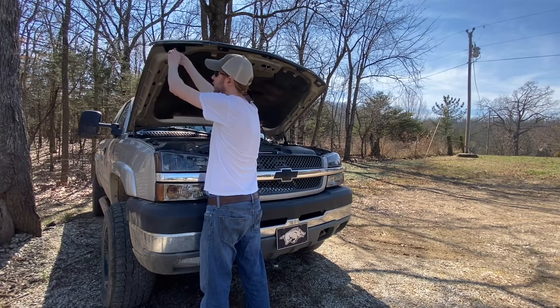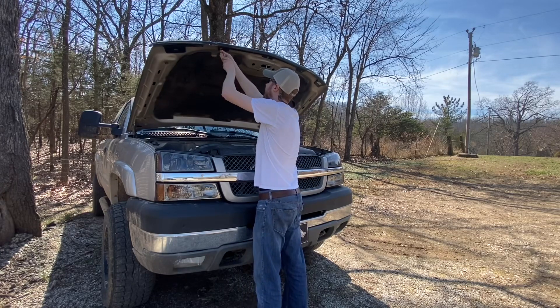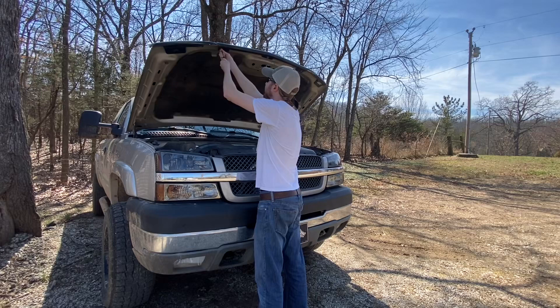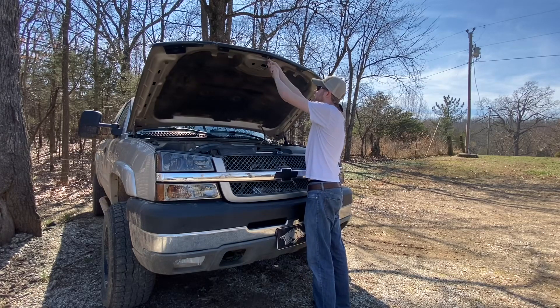From the turbo horn install, I accidentally unscrewed a line that had antifreeze in it. The deck's cool — I can smell that a little bit burnt off here. Kind of freaked me out for a second thinking it was blowing a head gasket — you know, every Duramax owner's worst fear.